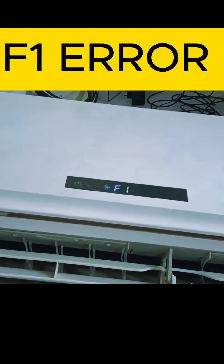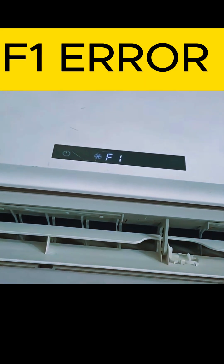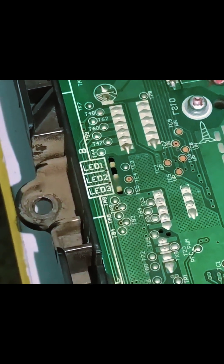This mini split air conditioner is showing an F1 error code on the display. The LED lights on the circuit board are not glowing right now.